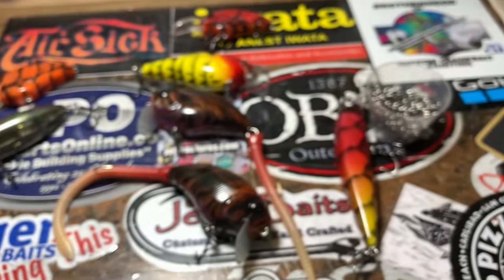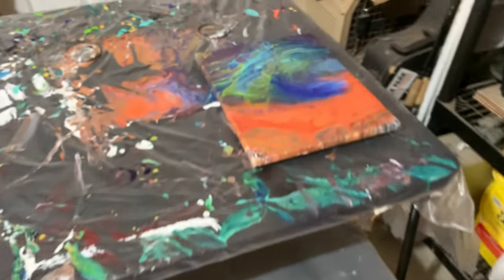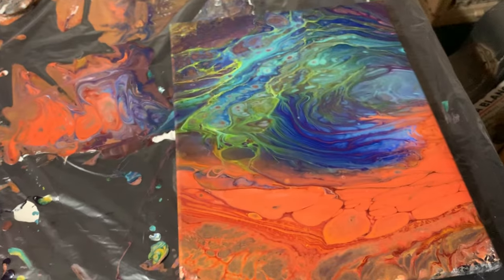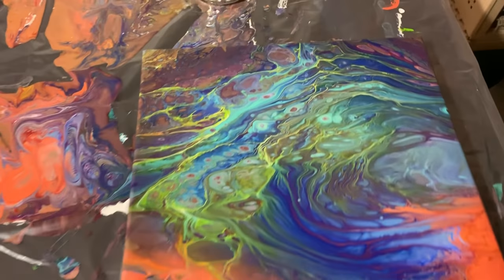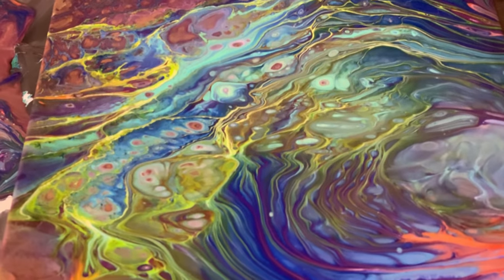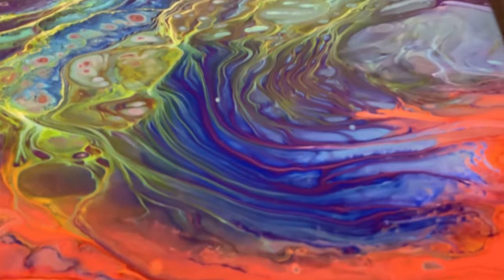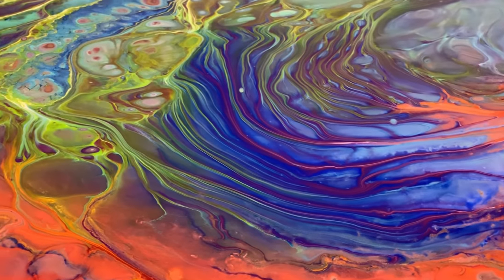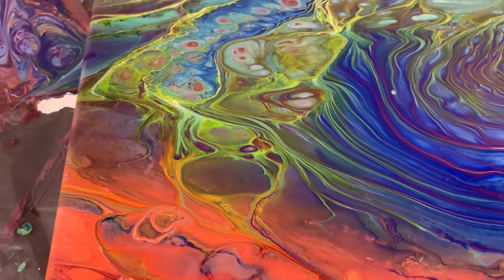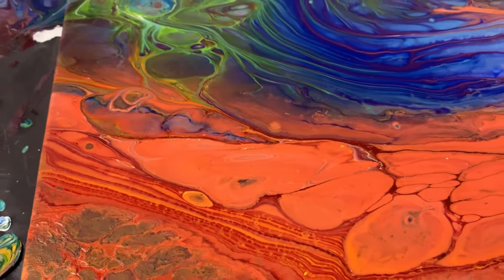Oh, I do want to show you this because this is recent. This is drying and has not lost any structural integrity whatsoever in the paint or the composition. Isn't that beautiful? If you guys want to see the entire pour start to finish, look for it — it's going to be up this weekend.